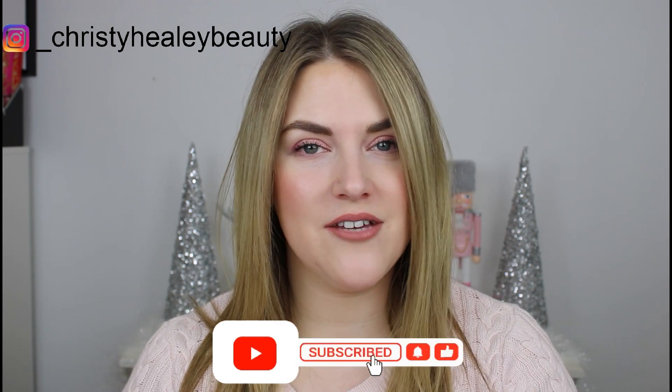Hey guys, it's Christy and welcome back to my channel. Thank you so much for joining me today. We have my 2022 project pan finale. Before we get into it, I hope you'll consider subscribing and give this video a thumbs up if you enjoy. We are now at the very end of my very first year-long project pan. We're going to talk about the products remaining, my progress on them, the lessons I learned this year, and everything I finished in 2022.